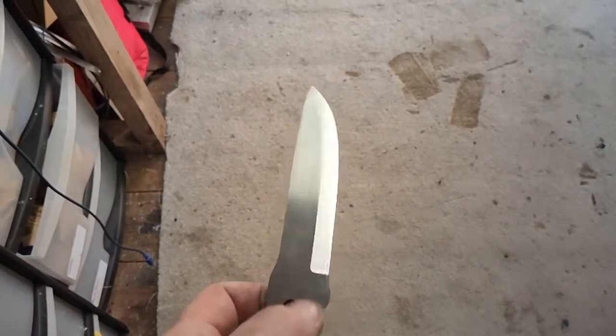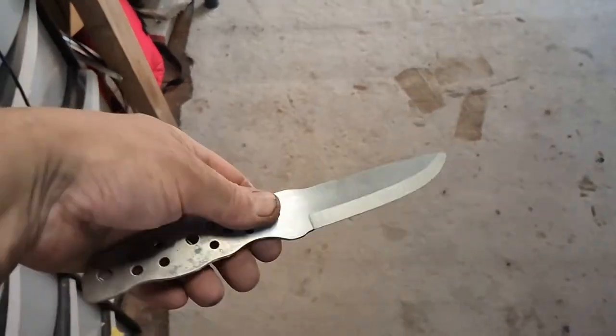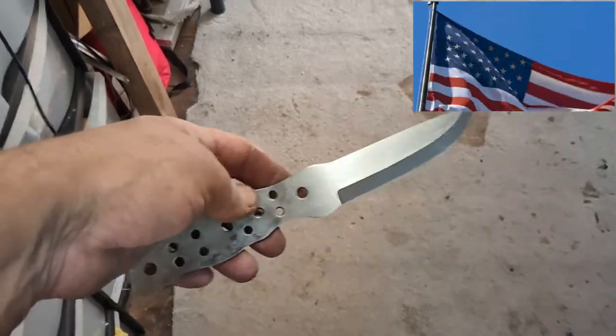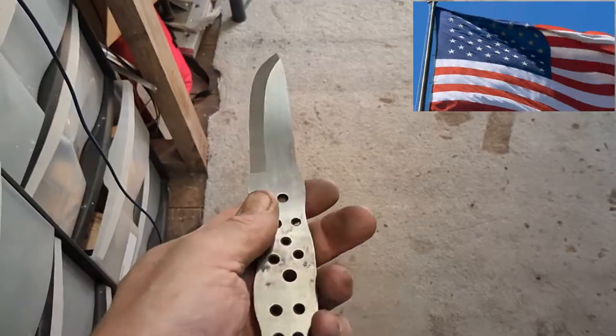Finally got the bevels in pretty well now on this one. So this is getting ready for Tracy — this is going to the US of A. I'm going to put antler handles on this, so that'll be another one.